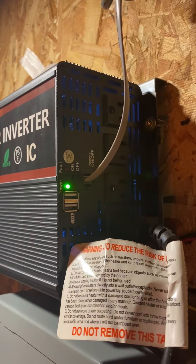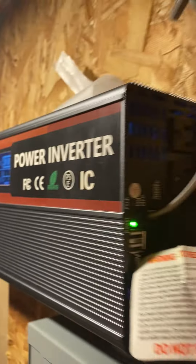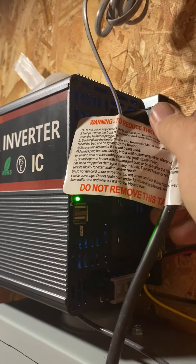Nothing. Heater doesn't even come on, I show no power. No power whatsoever out of that plug. No power out of any plugs.